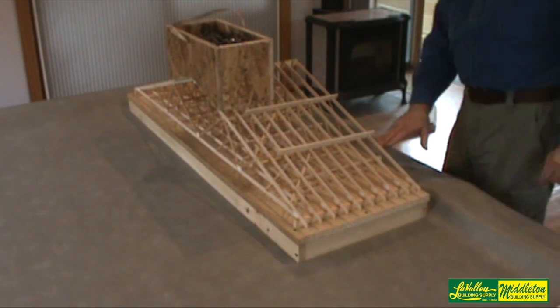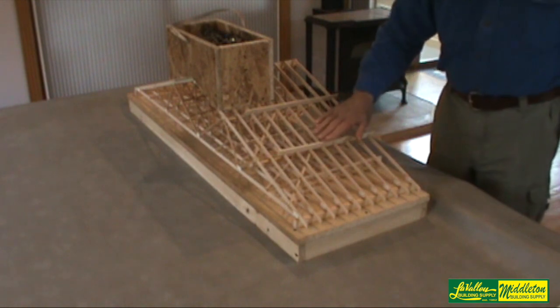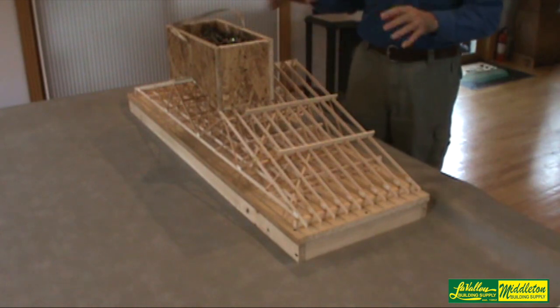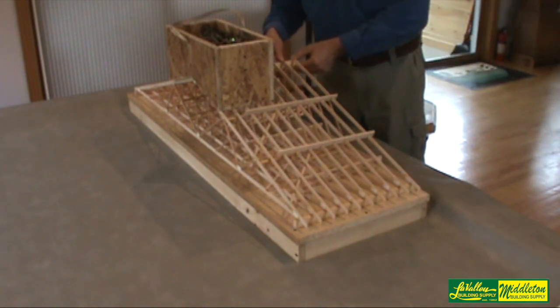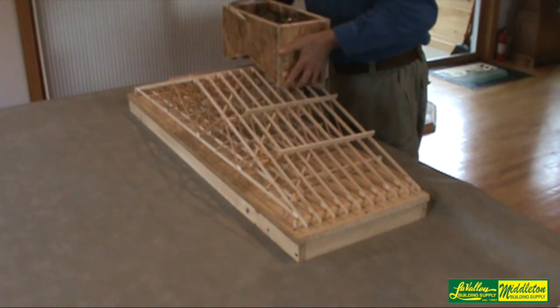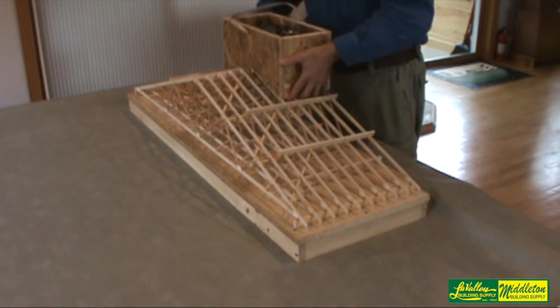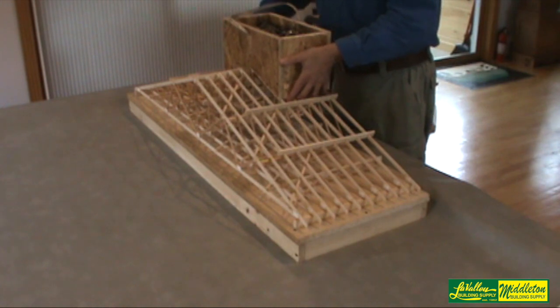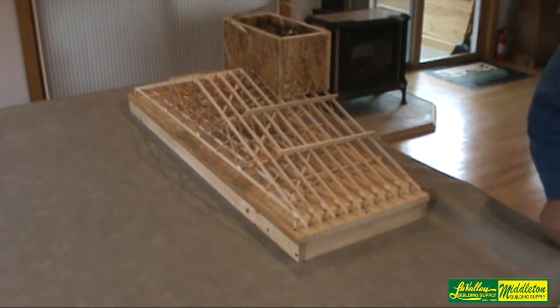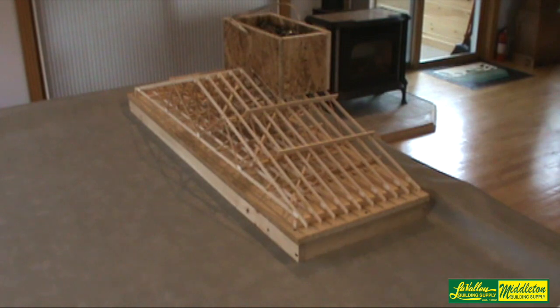I've put these continuous lateral restraints connected from one side of the model to the other, so everything is braced properly now. We should theoretically be able to place the weight on the other side and let it go — and there you have it. That makes perfect sense and it's quite a difference from before when we had the weight on the improperly braced side.